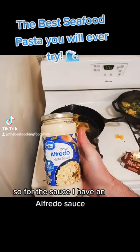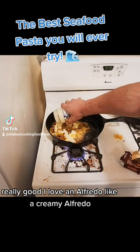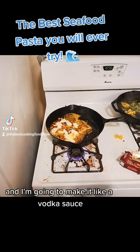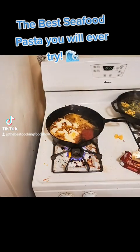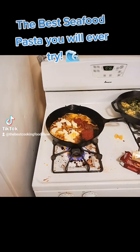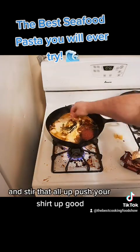So for the sauce, I have an alfredo sauce — really good, I love a creamy alfredo. And I'm going to make it like a vodka sauce. So you just want to add a little ketchup, maybe a little more ketchup. Make sure to season it and stir that all up good.